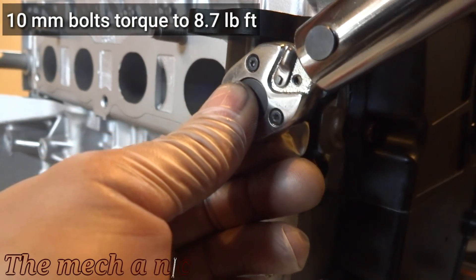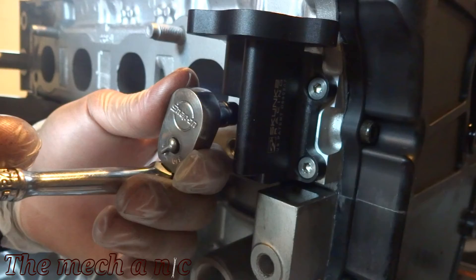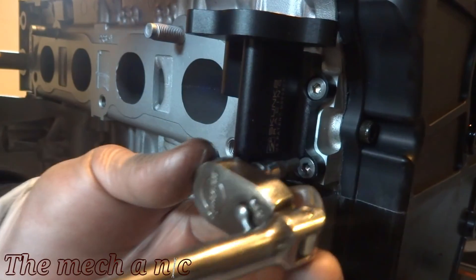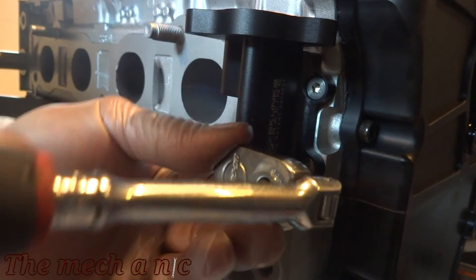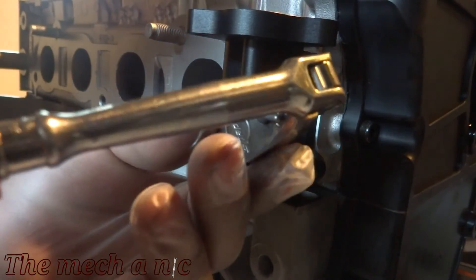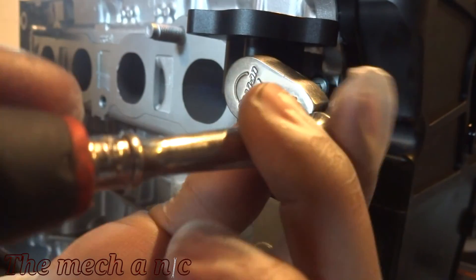I tried using the torque specs but it felt like it was going to strip out the bolts, so just grab your regular quarter-inch ratchet and do it by feel until it's nice and snug. What's happening here is it uses small hex bolts and you really can't apply that much force before they start to strip out. If you had an original part with 10 millimeter bolts you'd be fine and could reach the torque spec, but because they're using these little allen fasteners they're going to strip out — so do it by feel.